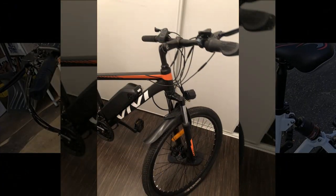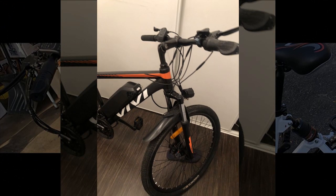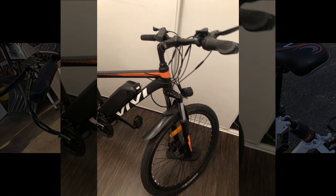While they wish for better folding pedals and a more informative display, they ultimately highly recommend this electric bike due to its overall quality and exceptional customer service.